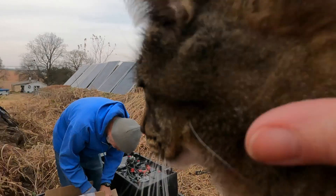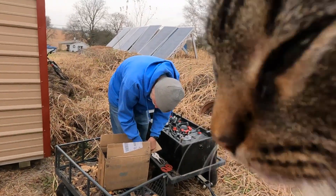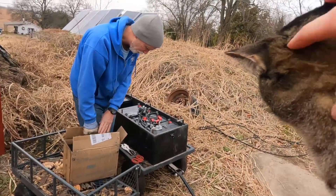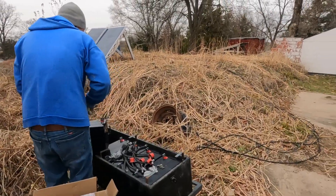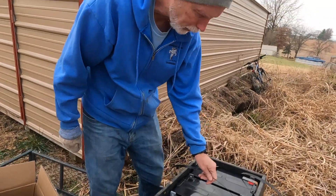Are you supervising the situation? Doing a good job — making sure Papa does it right. Perfect. Like a glove.